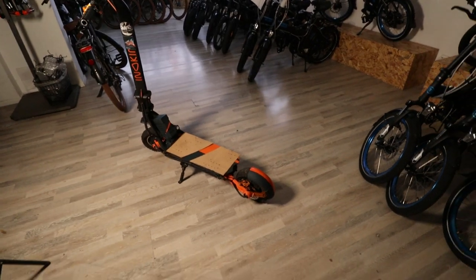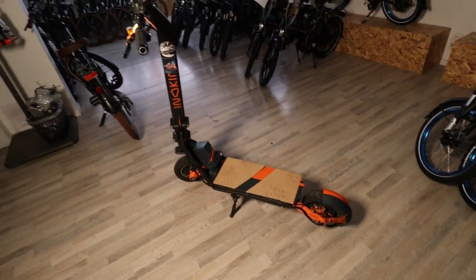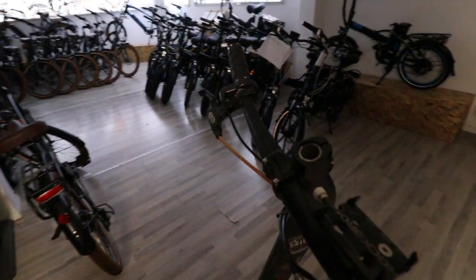Hey, it's me again and this time we are at my personal OX build, which is actually for sale. I guess it is relevant for Israeli residents only, but anyway, let me tell you all about it.